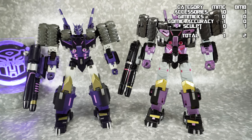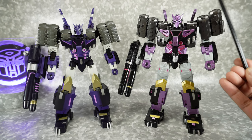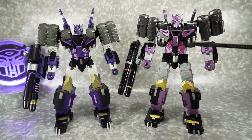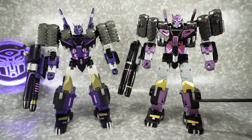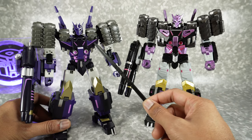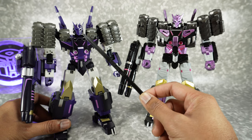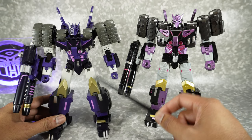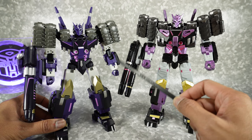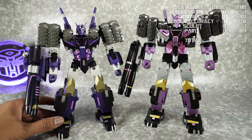Next we'll talk about paint and build quality. When it comes to paint, it's kind of a no-brainer. The Black Mamba is pretty much fully painted — you get the gunmetal, the purple, the black, the silver, the pink, the gold, all painted. On the MMC, while it does look nice with some really nice accents, it's really only the pink, the silver, some of the purple, and the gold. The white, the dark blue, the light purple, and the gray are all unpainted surfaces. So we're going to give paint over to Black Mamba.